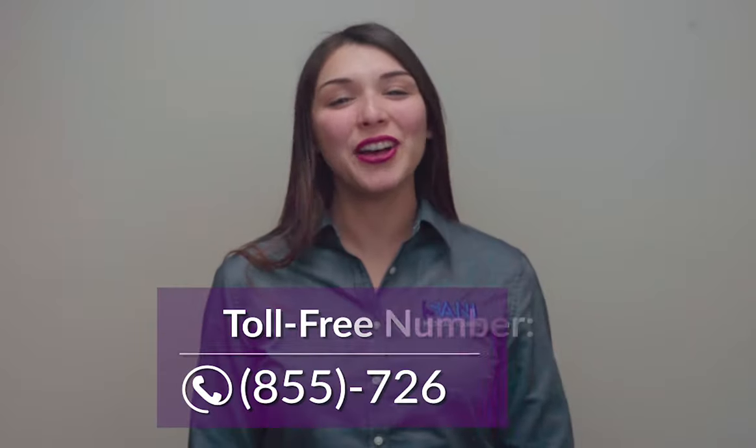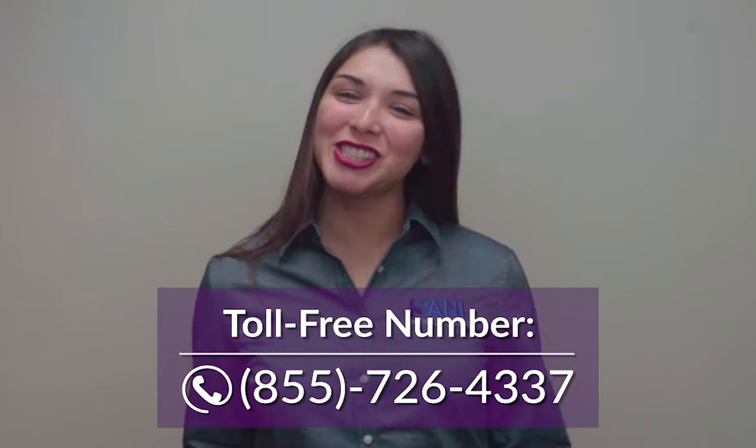Keeping your smile healthy is very important to us. For more information, give us a call.